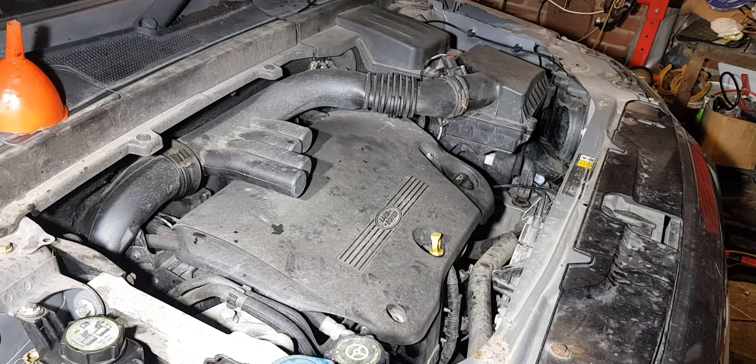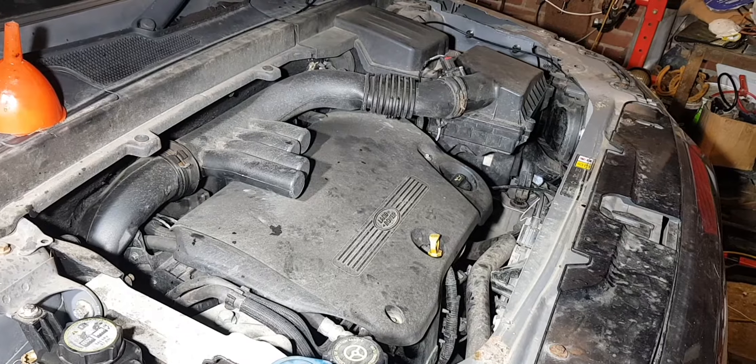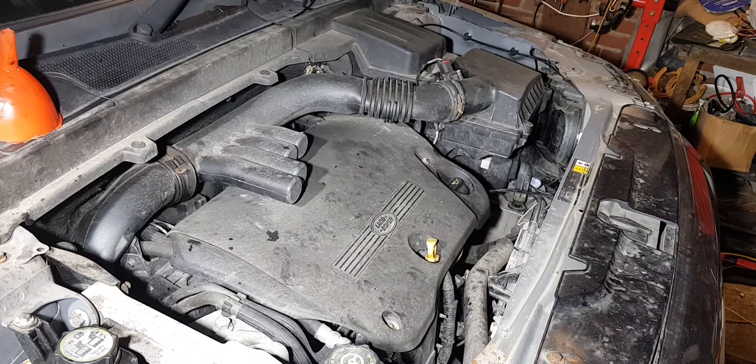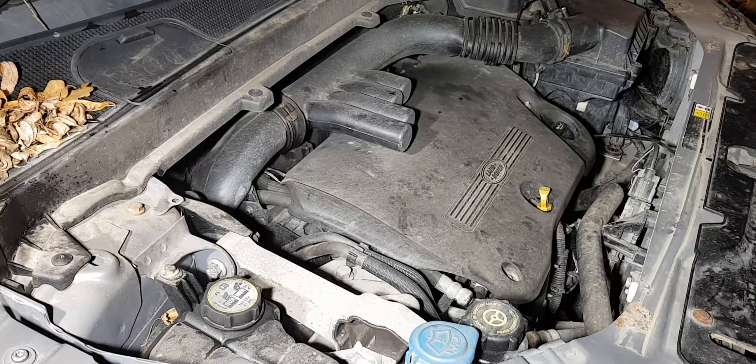Keep your eye on the coolant level — obviously it's going to be hot so be careful when you take the top off. At the minute there's no pressure, so I'll just top that up, start it back up, and we'll go from there.